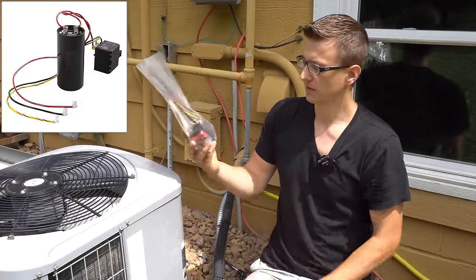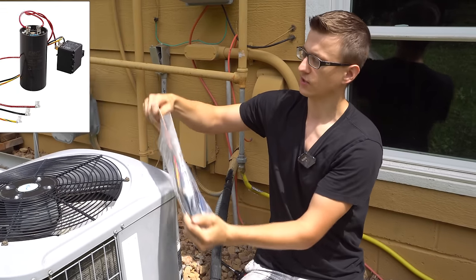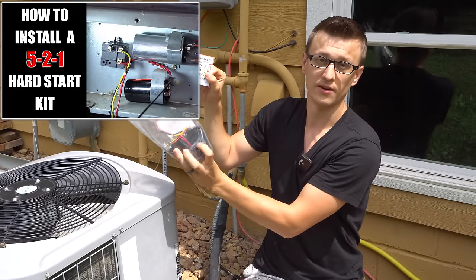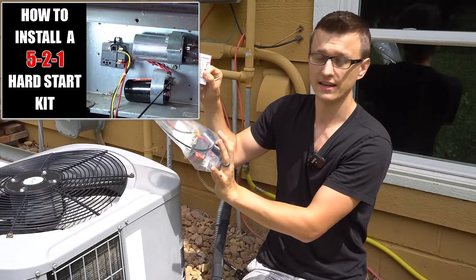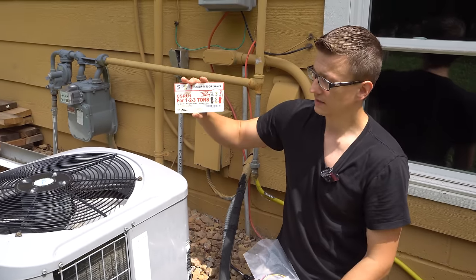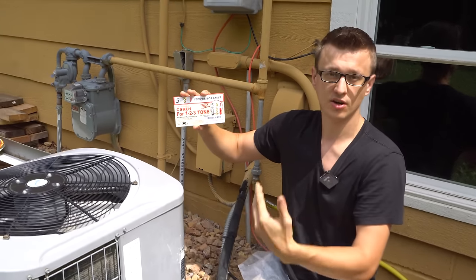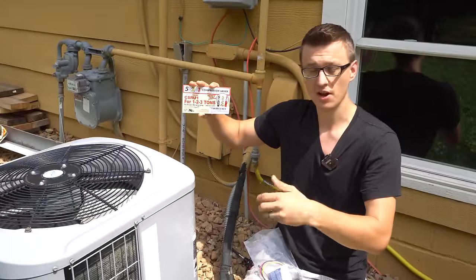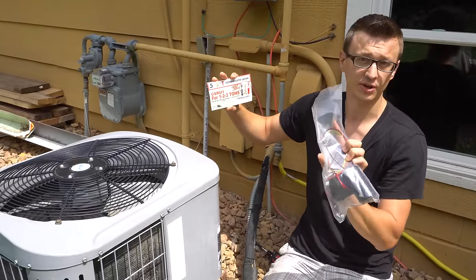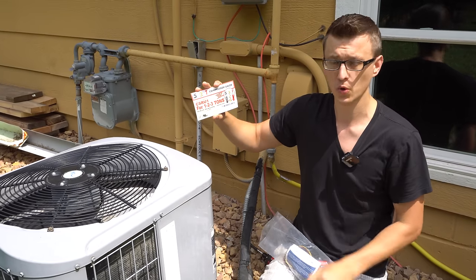So what this device does — it's called a compressor saver. I have a video on how to install one of these if you want to know how to do that, so I'm not going to talk about that here. But this compressor saver kit cuts down the amount of amps that the unit requires at startup, or the amount of amps that it's drawing during the startup. In those other capacitor videos I talk about more details on how and why that works.